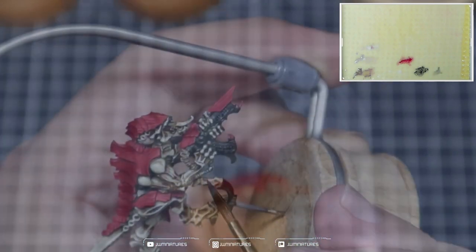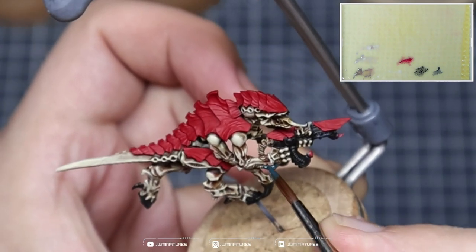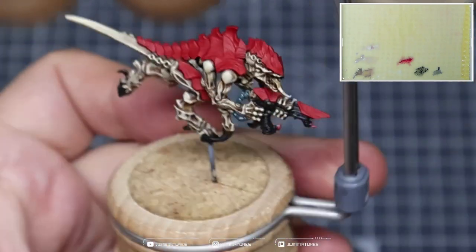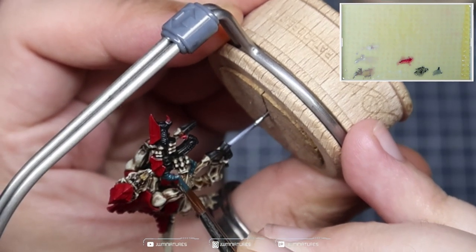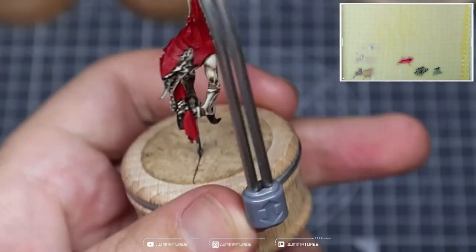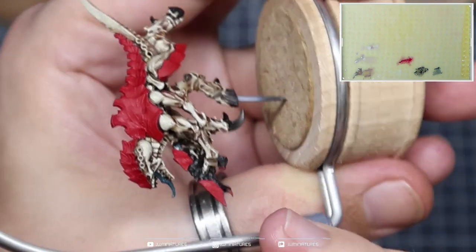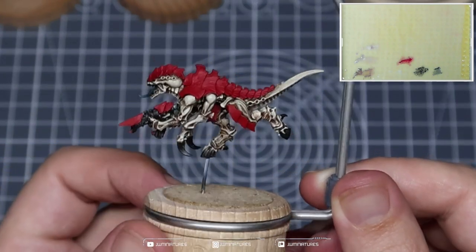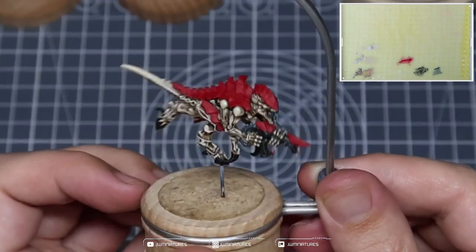Then we're going to take some Incubi Darkness — this is going to be used for the tubing that attaches the gun to the arm, and also the tongue. This is just our accent colour within this scheme. Whenever you're doing the tongue, if you hit any of the teeth, just come back in with some Abaddon Black and cover those up. Your new nids are now more than ready for the tabletop — we've got some nice saturated reds and good detail in the skin, but we're going to look at elevating all of these components in the next steps.